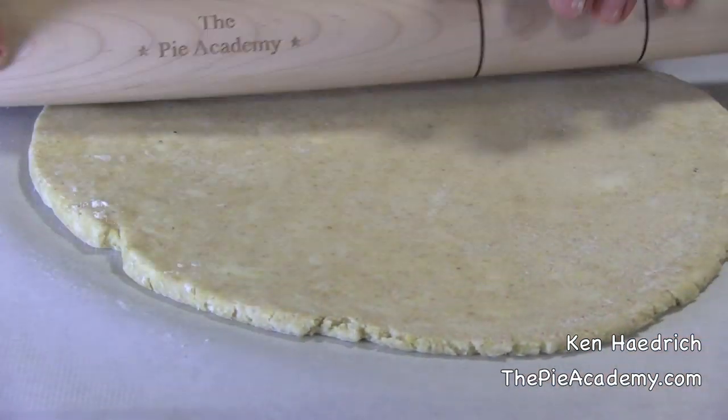That's right, three-grain butter crust, the three grains being wheat, cornmeal, and oatmeal. It's a delicious, wholesome crust, and the dough is just a real charm to work with and roll.